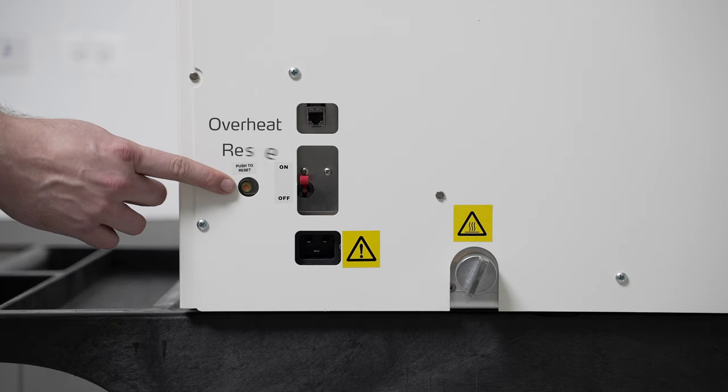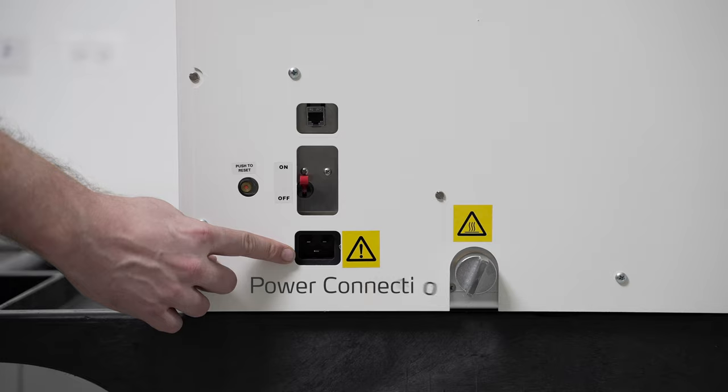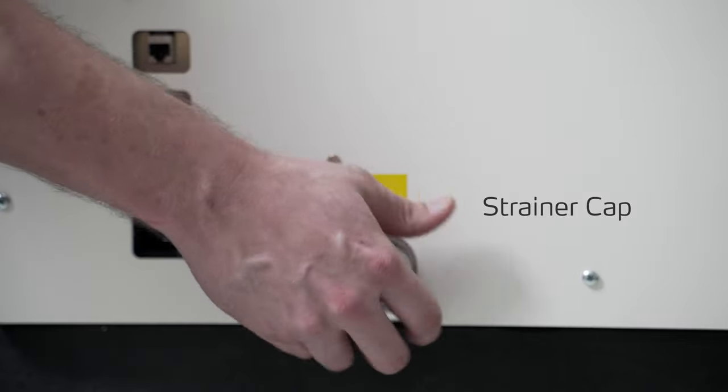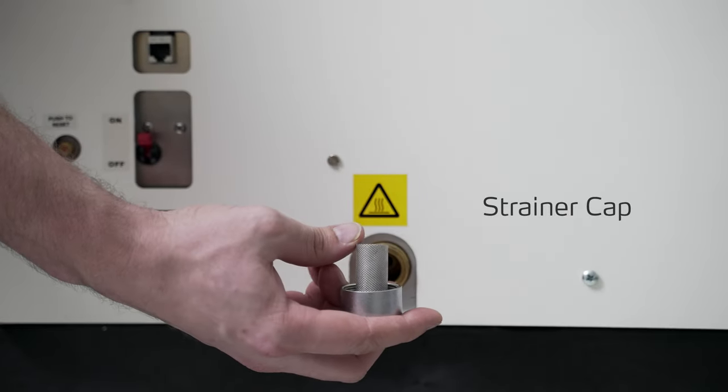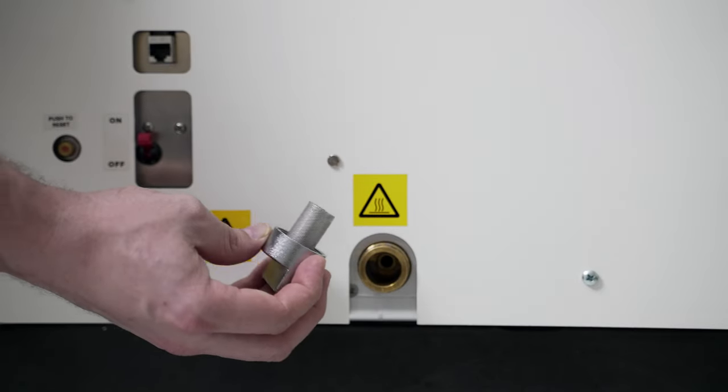To the left of that we have the overheat reset cutout. At the very bottom here we have the power cord connection. And this silver cap here is the strainer cap — inside is the strainer mesh designed to catch any solids from spilled media and stop it from getting into the internal plumbing of the system.